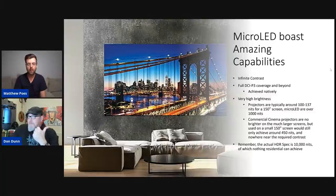So what are the amazing capabilities? Technically, in theory, they have the ability to achieve infinite contrast because they are self-emitting. In practice, the ones I was looking at tend to be closer to 20,000 to 40,000 to one contrast. But compared to projector systems, they can do that even in situations where you're not fully light controlled. They are capable of full DCI-P3 coverage and beyond, achieved natively — not based on filters, but based on the color LEDs themselves. They're able to reproduce colors much better than projectors typically can.